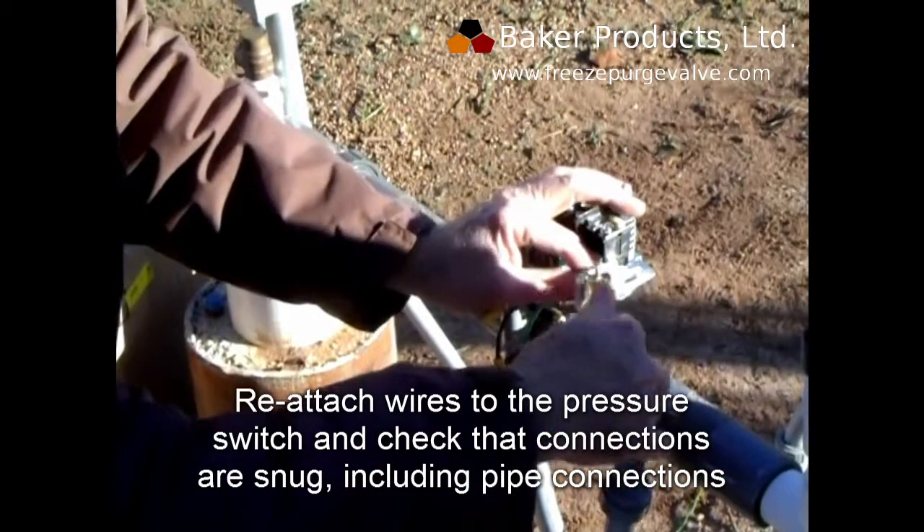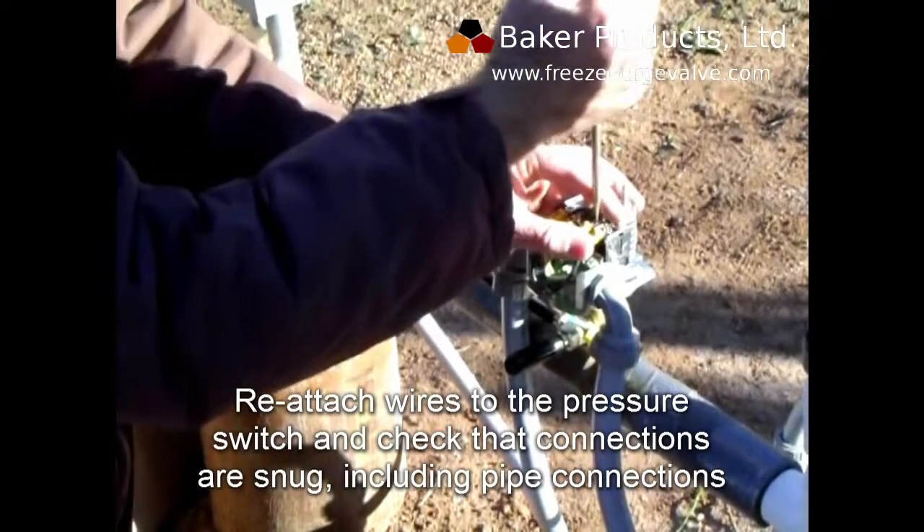Reattach wires to the pressure switch and check that the connections are snug, including the pipe connections.